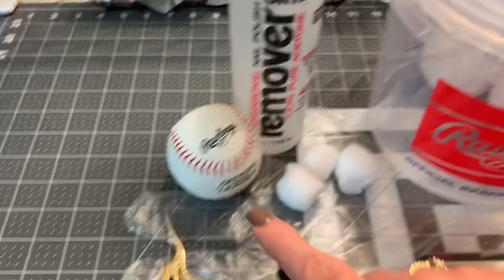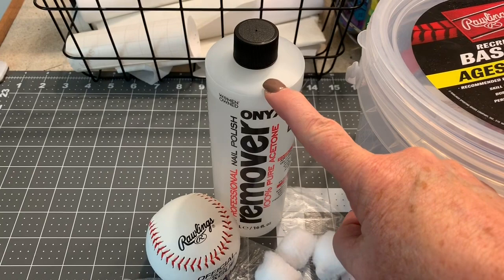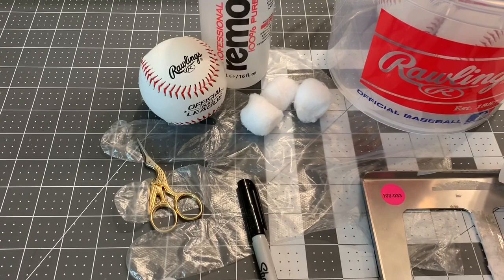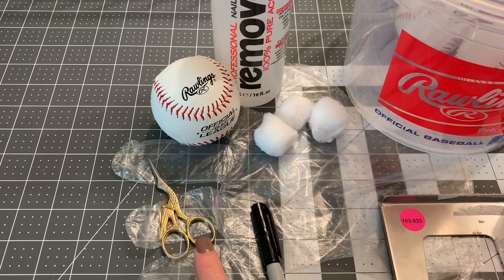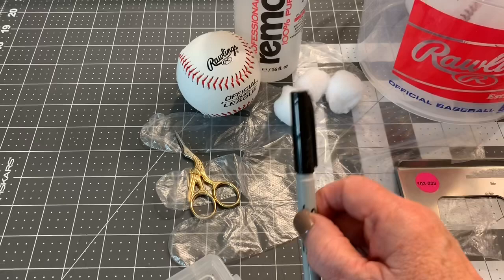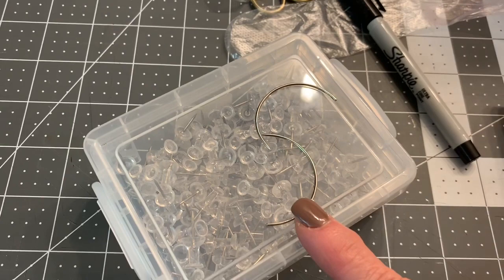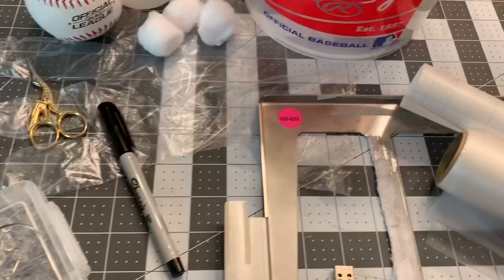Here are some of the materials that you need. I usually buy a bucket of balls at Walmart, and here's one of the balls from the bucket. You also need 100% acetone to take off the lettering. I use cotton balls and some hand protection — plastic hand protection so that I don't take off my nail polish. I use a small pair of scissors to take the threads off, and then I also use a marker to mark some things on the ball. You will also need some curved needles, two of them, and also some push pins.